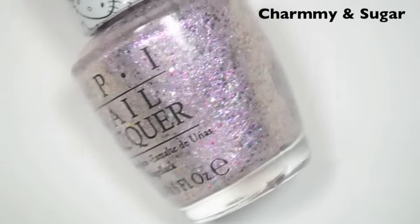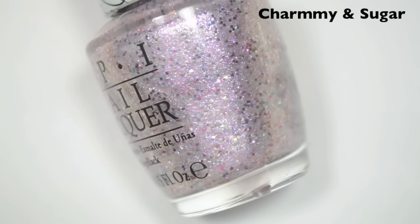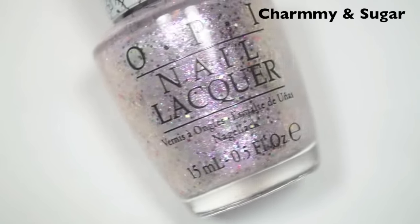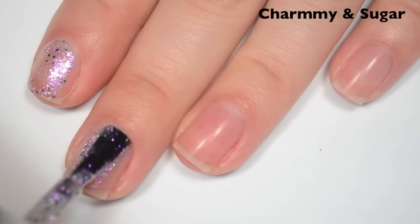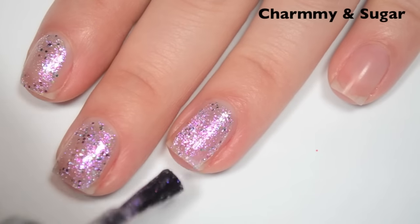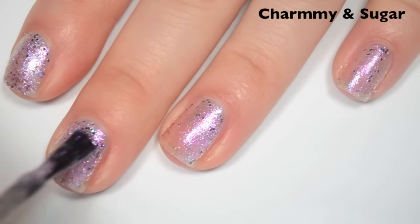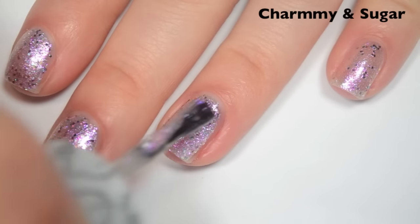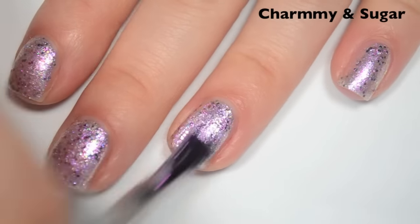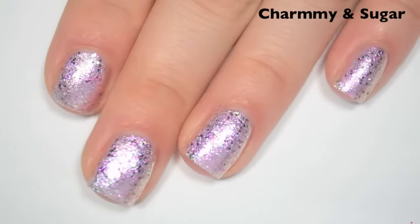The next polish is called Charmy and Sugar, and this is like a pinky purple iridescent base. This has pink, blue, and I think like gold or silver — smaller hex glitters — and it also has a little bit of a goldish green flash to it as well. Here's one coat — this one is a bit sheer on the first coat, but you do get a lot of that glitter out and it distributes pretty evenly. Great formula on this one, doesn't want to run or pool anywhere. Here's two coats — this one is really close to opaque on two, but I can still see my nail line a little bit. You can use this one as a topper as well. Here's three coats — this one covers completely in three. This will dry a bit uneven and gritty because of the glitter, so you will want a top coat. So there is three coats of Charmy and Sugar.